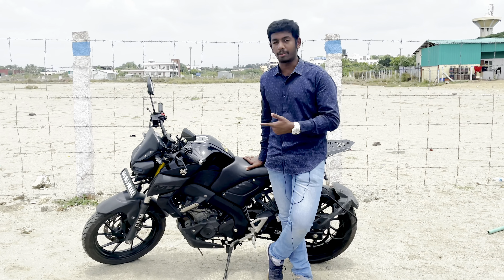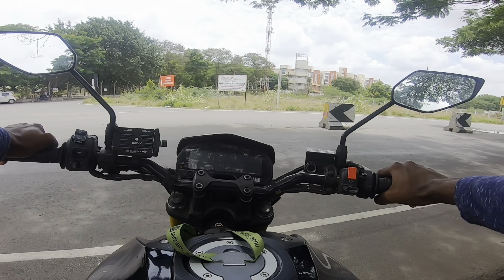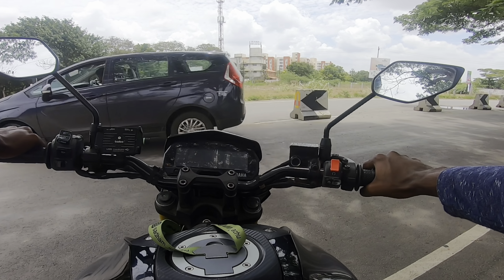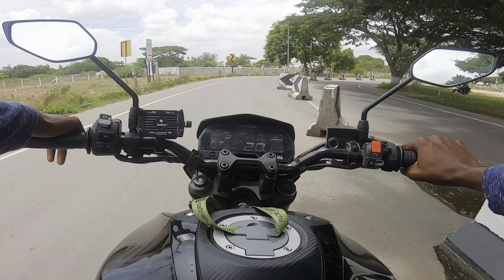I'm going to explain the technical specifications and features. Next, I'm going to explain the bike's riding experience — how to ride this bike. I told you that if I can ride this bike, I'll explain how to ride it. So let's go.